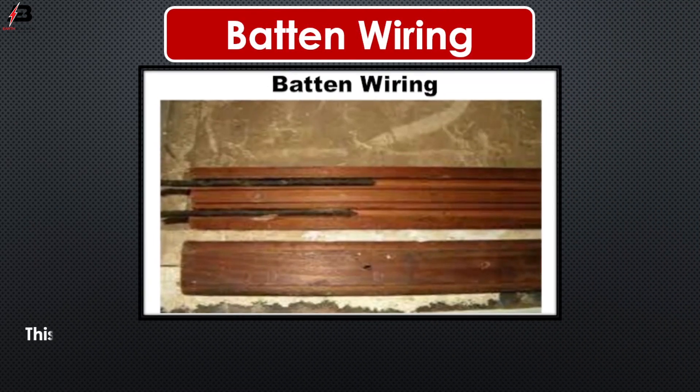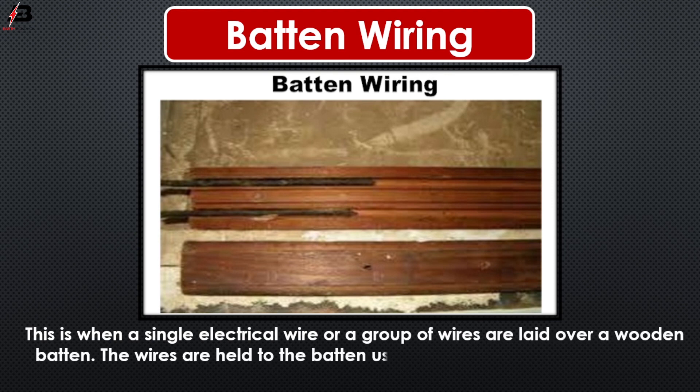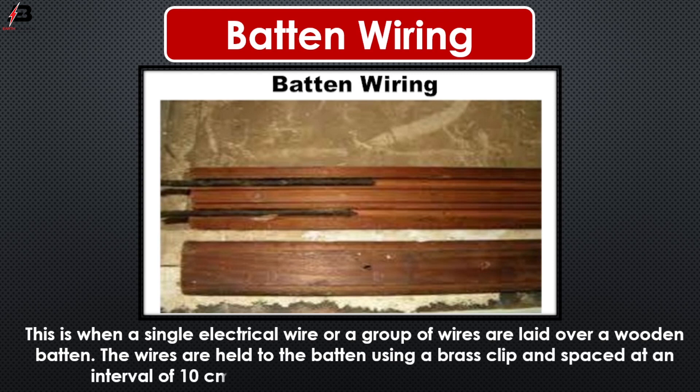So viewers, let's start. Baton wiring. This is when a single electrical wire or a group of wires are laid over a wooden baton. The wires are held to the baton using a brass clip and spaced at an interval of 10 cm for horizontal runs and 15 cm for vertical runs.